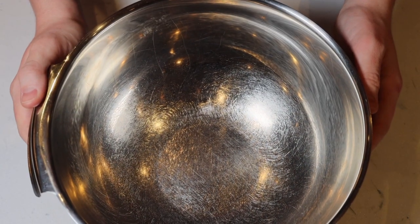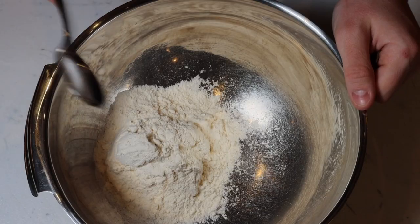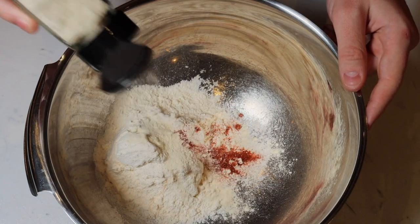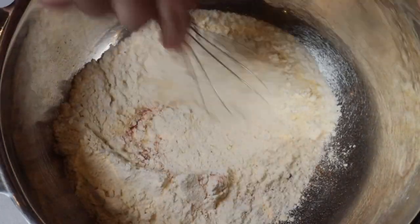Let's start off with our flour mix. To our mixing bowl, we're going to add about a cup of flour, about three quarters of a teaspoon of salt, about half a teaspoon of paprika, a couple big sprinkles of onion powder, and lastly a few sprinkles of garlic powder.